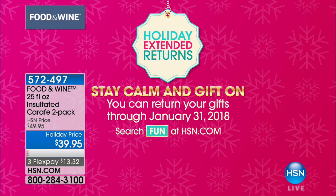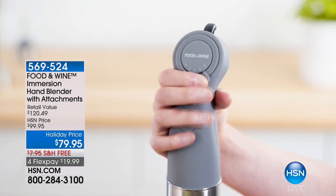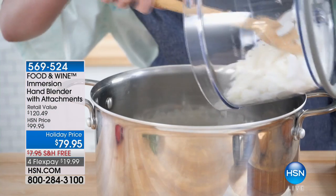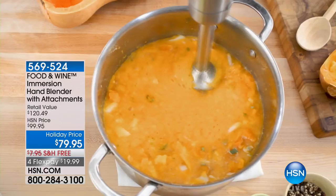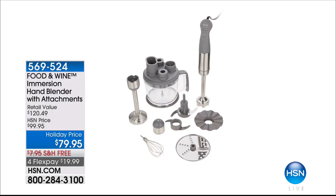They hold 25 fluid ounces each, keep your cold beverages cold, and your hot beverages hot. Don't miss out — 572-497 is the item number. We want to quickly go back and remind everybody about our Food and Wine Immersion Hand Blender with the attachments. That's been one of the most popular products of the day. You're going to get the attachment to make smooth, beautiful baby food, mashed potatoes, cauliflower rice, smoothies, or homemade ice cream. You'll be able to grate all your cheese and a lot more — it's $79.95, free shipping and handling on FlexPay.